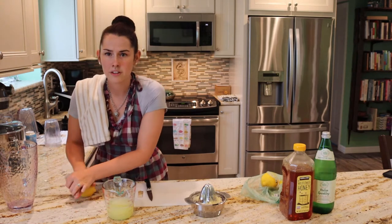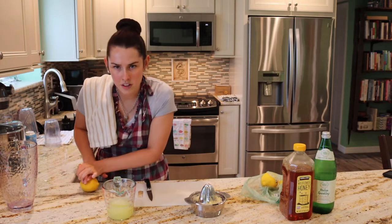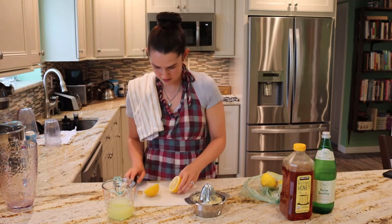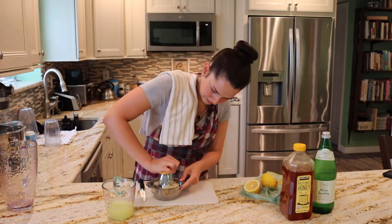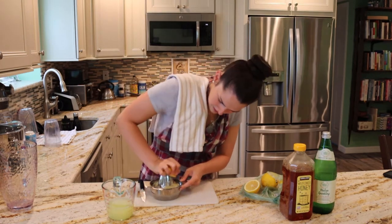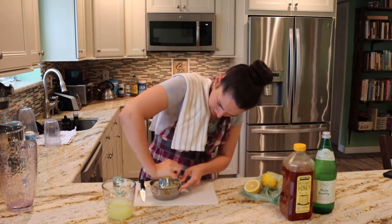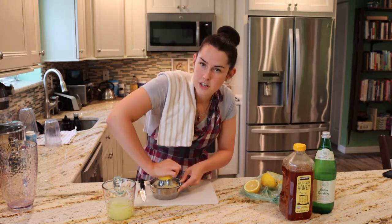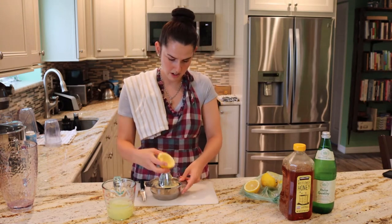Rolling breaks up all the insides of the lemon, which is going to make it easier to get the most juice out of it. I might only need a half. While I was squeezing those lemons, my ginger tea came to a simmer. I took it off the heat, covered it, and it's steeping right now.